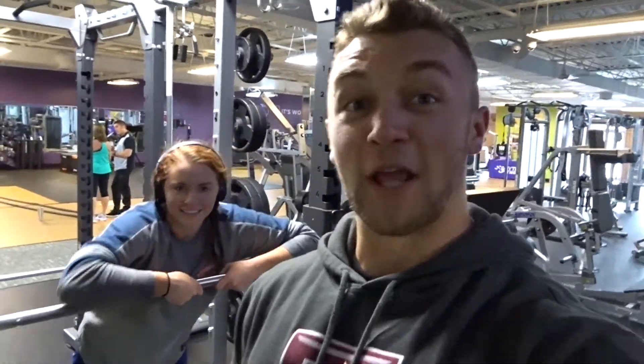We're doing five sets of five incline barbell bench press. Trying to get thick.